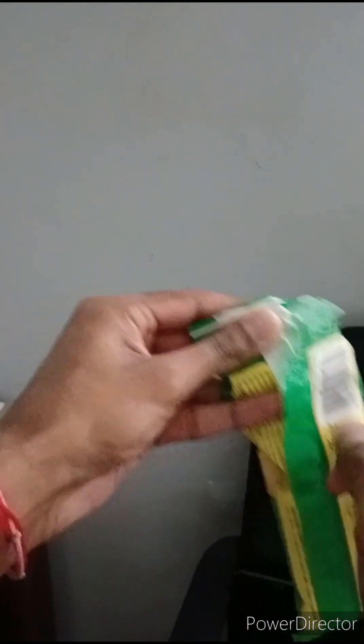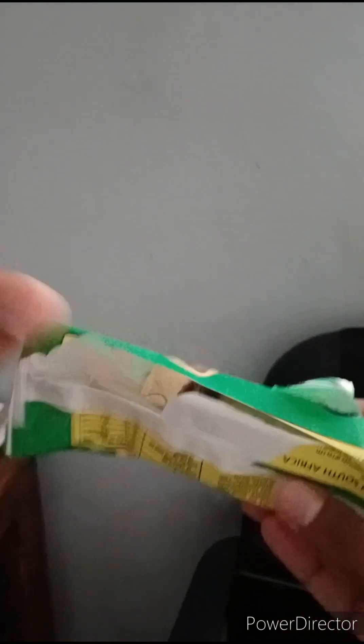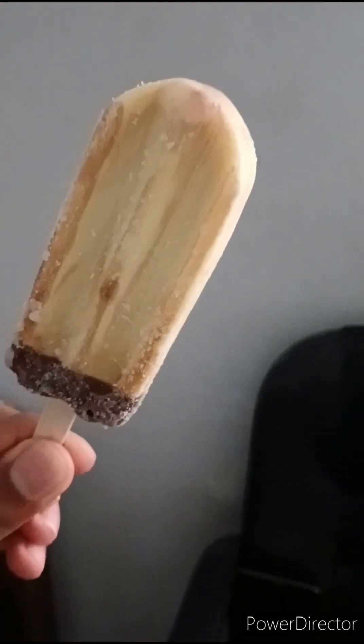So I'm going to open it slowly. Hopefully it looks good. Oh, this is interesting. Oh, it has a strong smell.